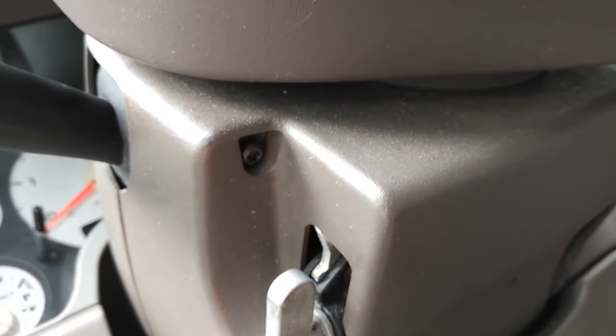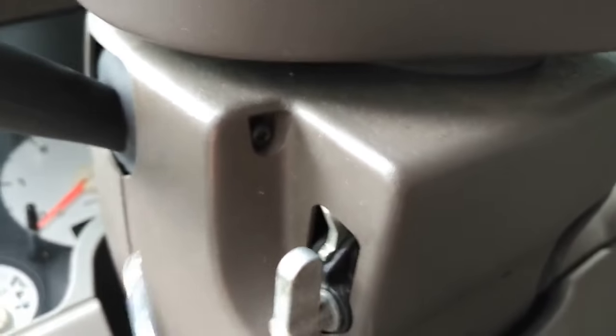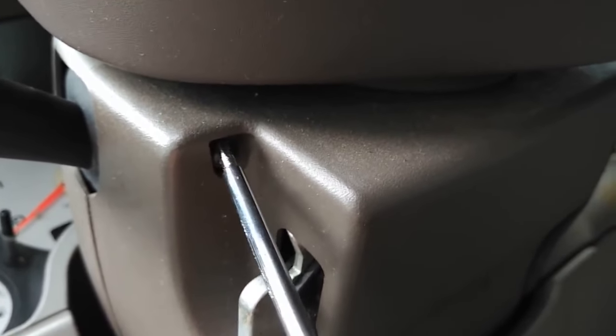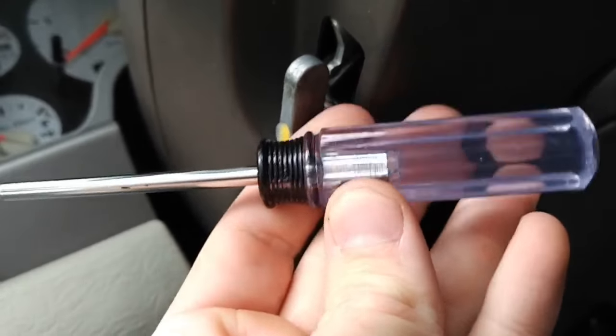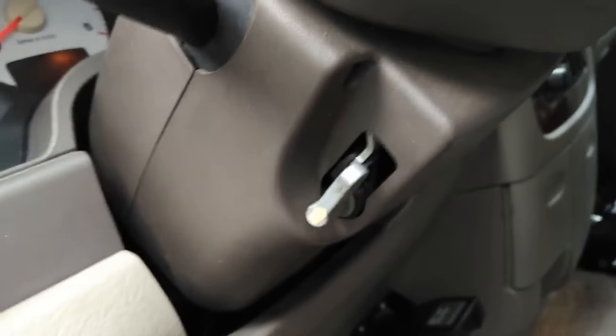Alright, got to remove this cover. There are some Torx T20 screws — there's one up there and two on the bottom, and I think there's a fourth one somewhere. Just a matter of unscrewing it; this is the easy part.